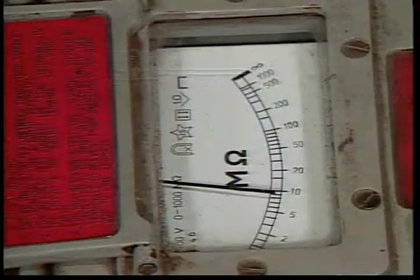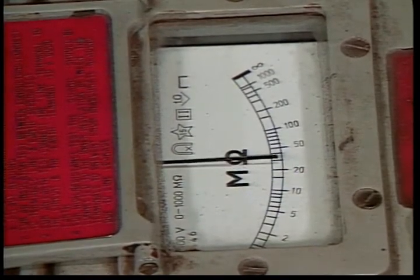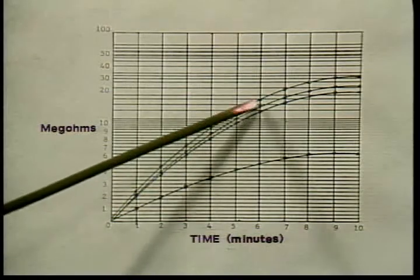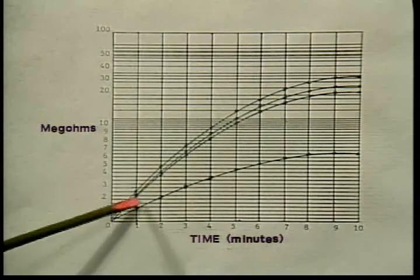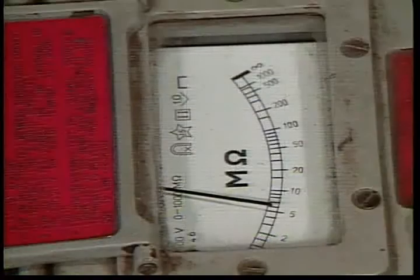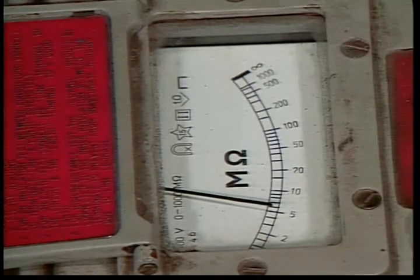A much lower reading does not necessarily mean a motor problem — high temperatures and humidities will reduce the reading significantly. Also, the insulation in some motors needs time to charge up like a capacitor. Some test procedures specify keeping the voltage applied for as much as 10 minutes. If the reading keeps rising and is at least twice as high at 10 minutes as it was at one minute, the insulation is probably okay. If the reading levels off quickly at a fairly low level, it is a sign that leakage current is flowing through or over the insulation, which will probably cause further insulation breakdown until shorts develop and the motor fails.